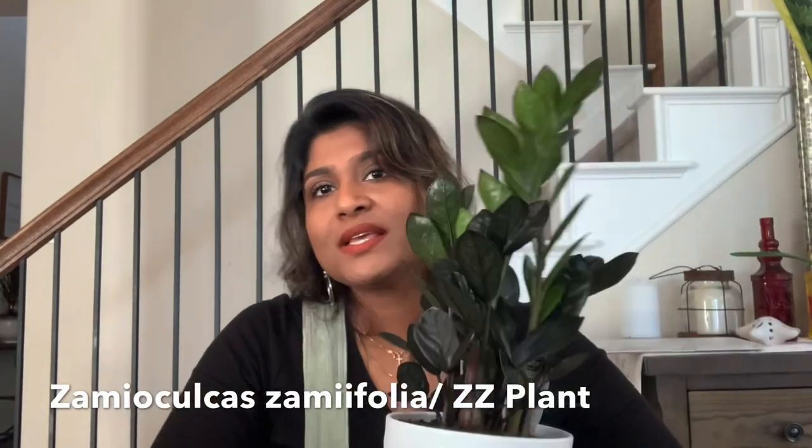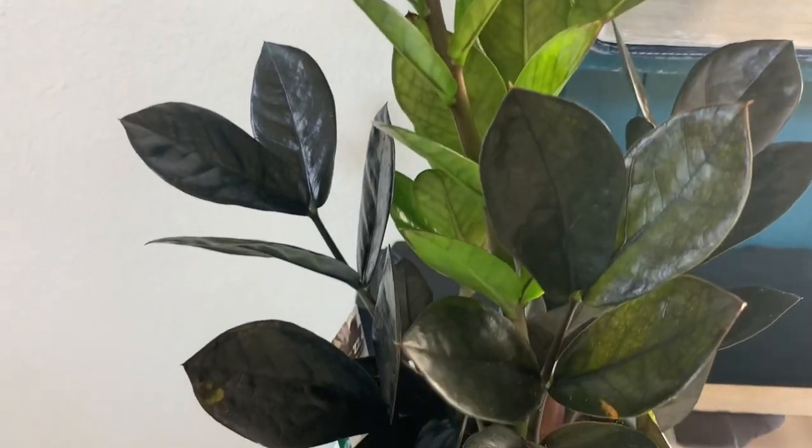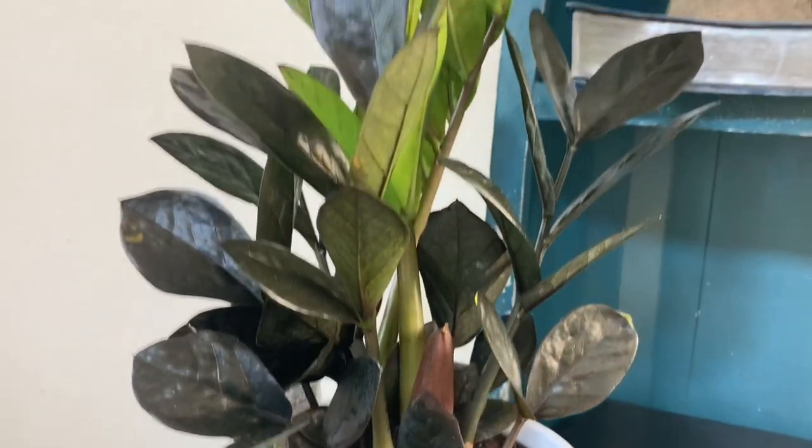The next one is the ZZ plant. It is a beautiful indoor plant. If you have a space, you can use it on an office table as a decor item. This is the ZZ plant. The ZZ plant holds a lot of water. This is a rhizome root system. If you have a rhizome, you can absorb it — it holds a lot of water.